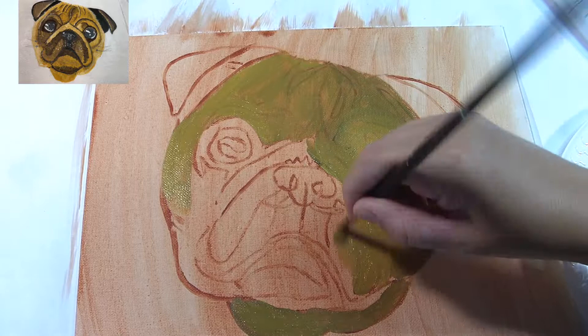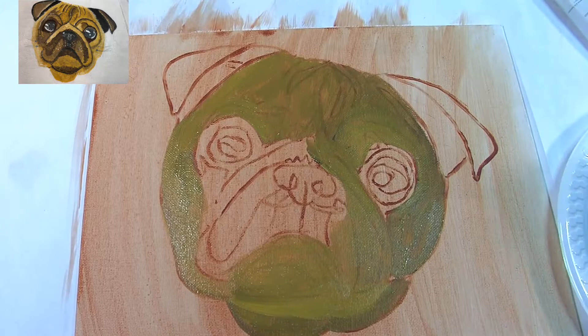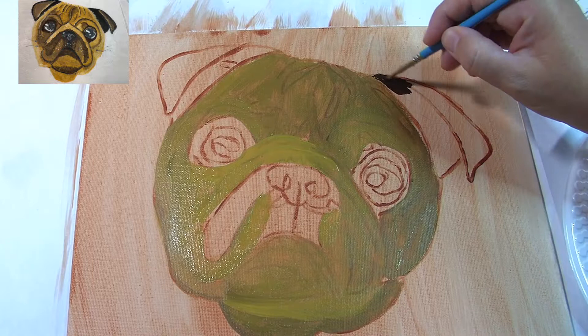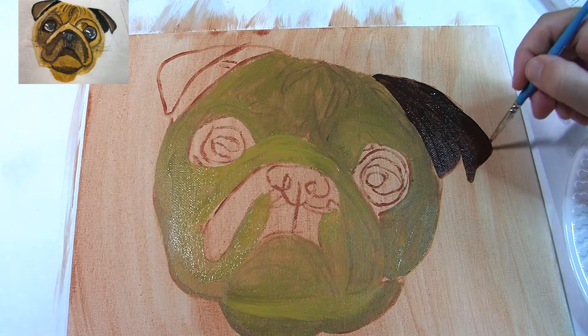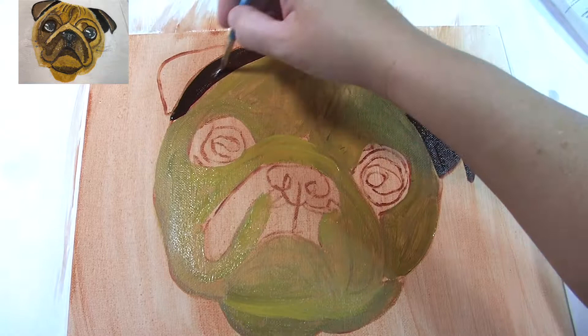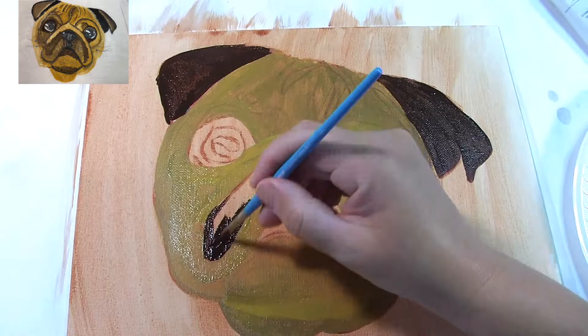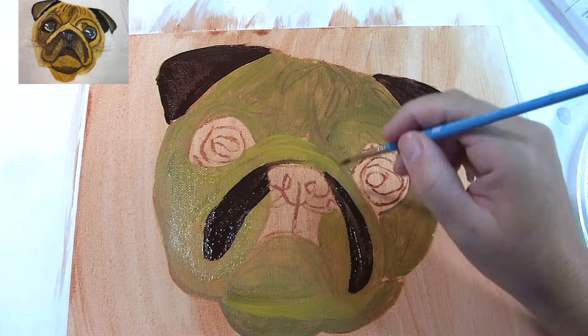Using burnt umber and a smaller paintbrush I start in on the darker areas like his ears, the little droopy bits around his nose and under his nose. I don't do the very darkest areas — I'm saving those for black because I want a darker tone than burnt umber. So go over the ears, around the eyes, all these jowl things, the shadow on the nose — but leave the nostrils and the pupils of the eye.